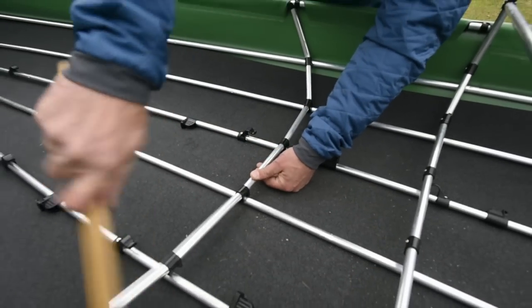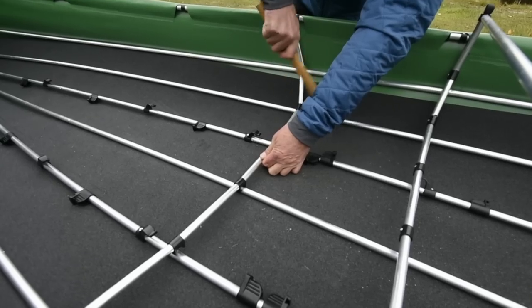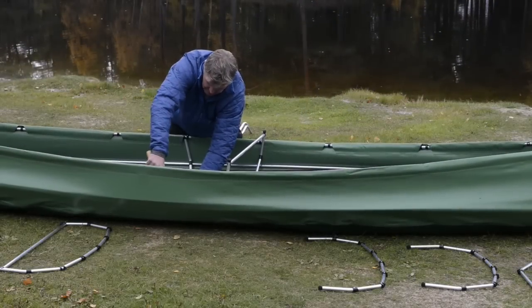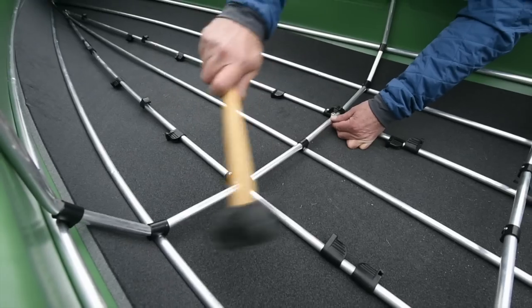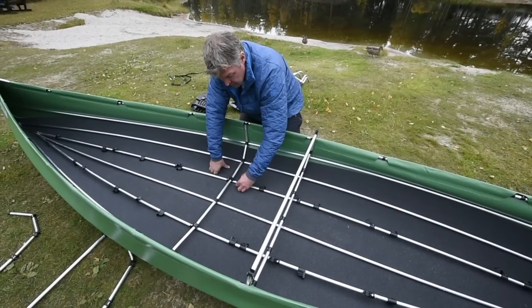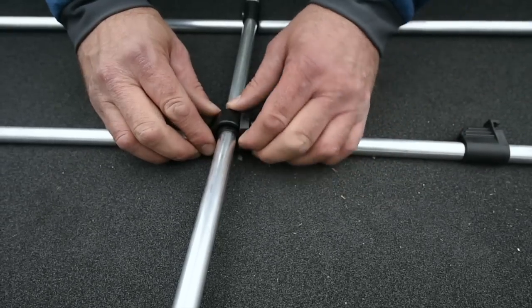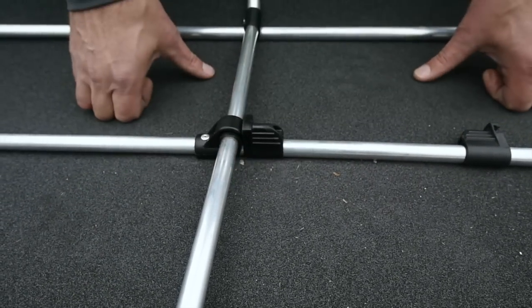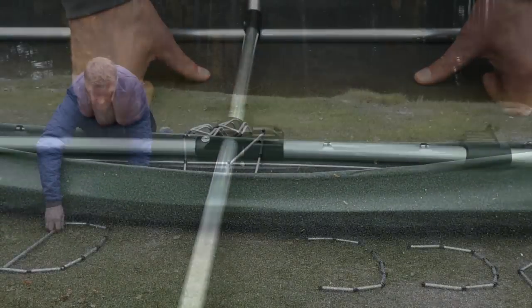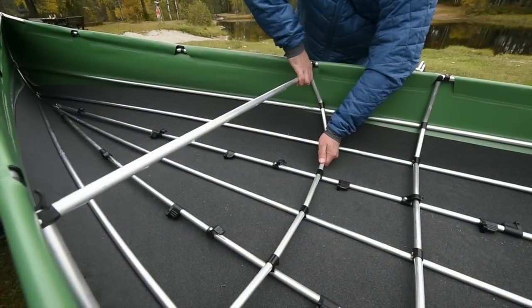Use the mallet supplied to hammer the rib carefully into place. Carefully hammer in several places so the rib doesn't bend. Then pull the loose part of the locking clip into place and twist until you hear a click — it is now locked. Repeat this procedure on all ribs.